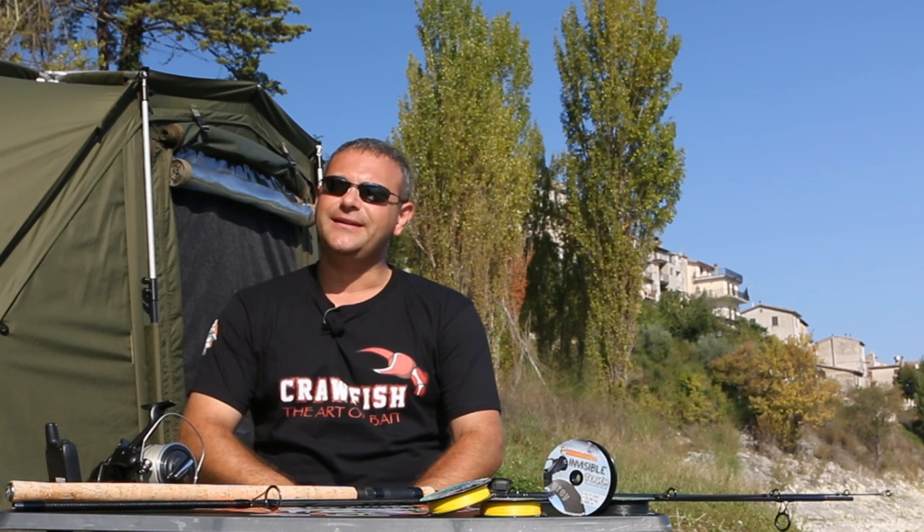What is the tool that identifies without any doubt a fisherman? Obviously it is the fishing rod. In this event we will talk about the last born at home Imperial Fishing: Max Nola Temptation MK3.